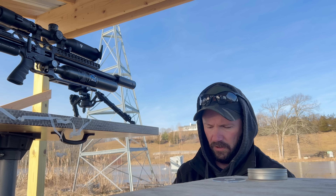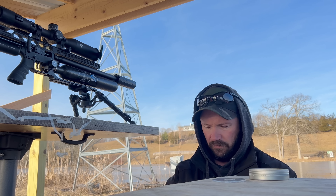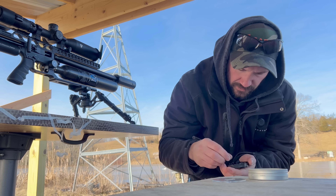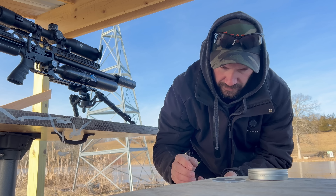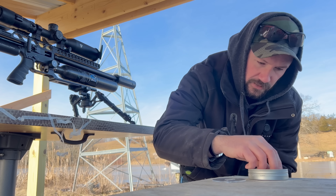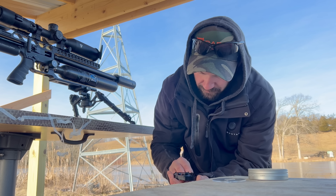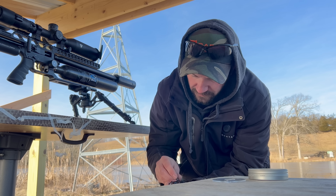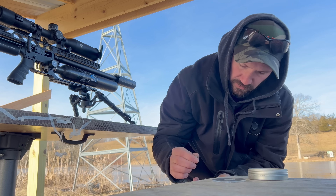These are straight from the tin, which means they're not sorted for weight. What you'll get when they're not sorted for weight is some vertical stringing, sometimes a little horizontal, sometimes one will just go absolutely crazy. If you guys have watched my competition videos, you know I'm a big believer in weighing my pellets and sorting for damaged skirts.